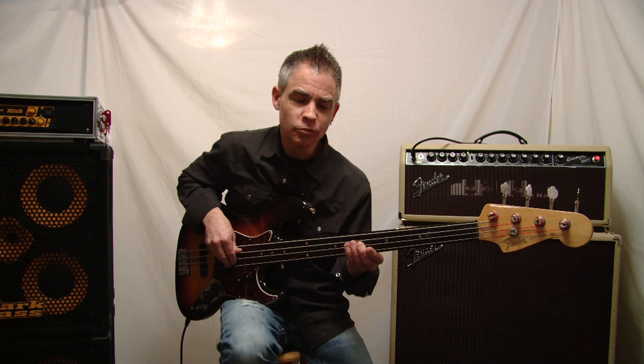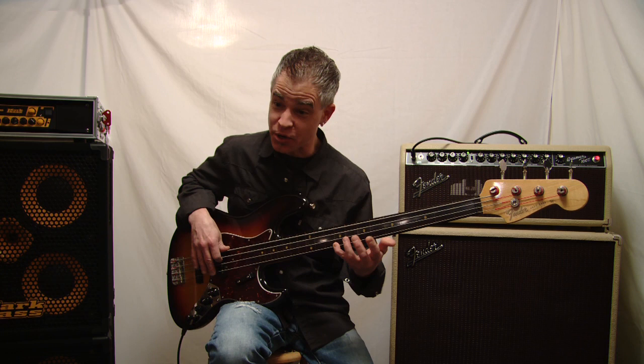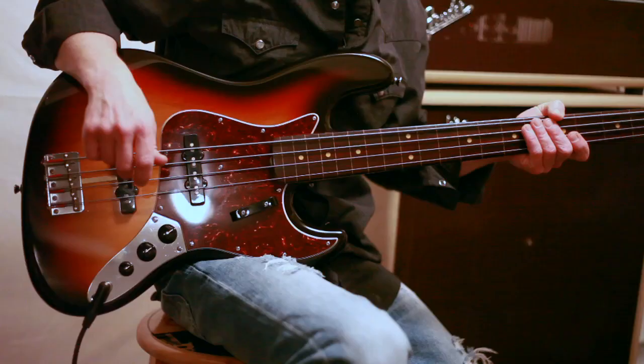It's a great fretless sound that I get out of this bass. I'm not a great fretless player — I think I have fairly decent intonation, but I'm definitely not like Jaco. Then again, who is?